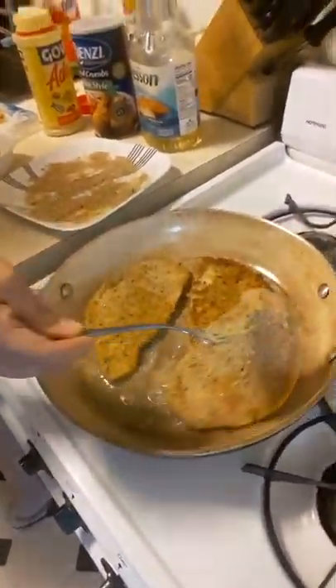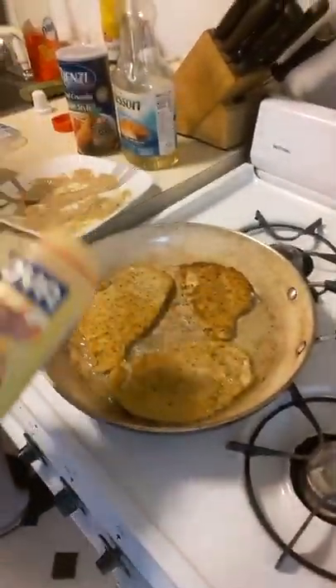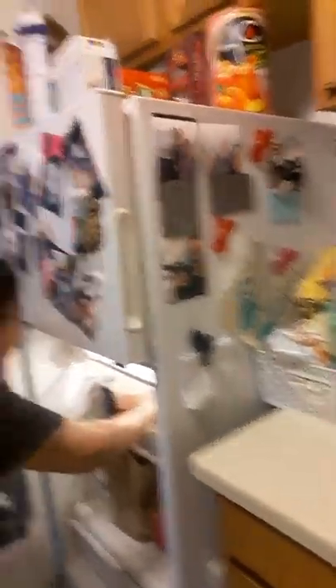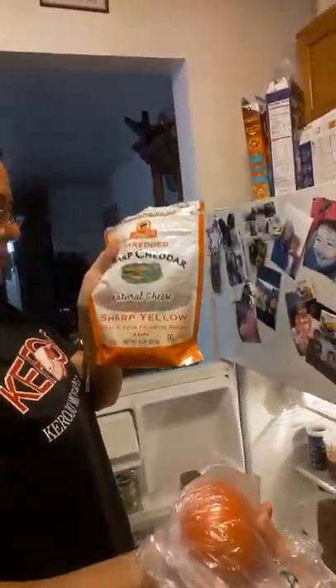Look how yummy! What will you eat that with as a side? I'm making these tonight for dinner, maybe with some salad — I have some yummy mixed greens, arugula mixed greens, which is really super good for you. I have some tomatoes, one tomato, some cheddar cheese. Nice salad tonight! But you could do pasta, rice, any starch.